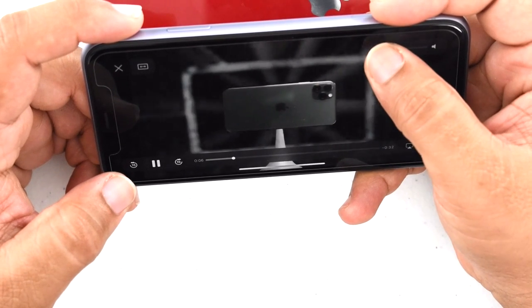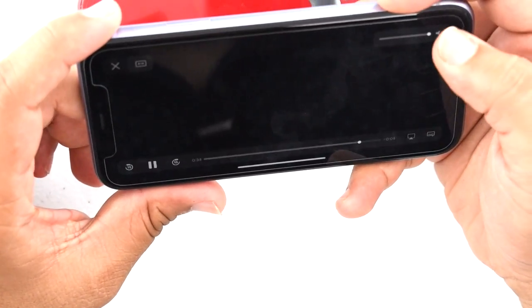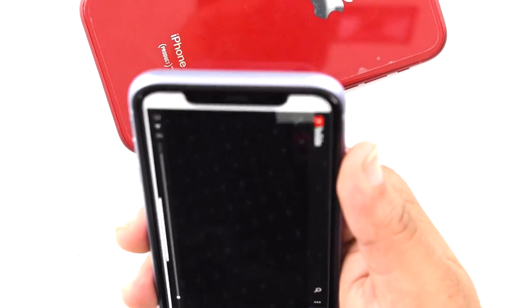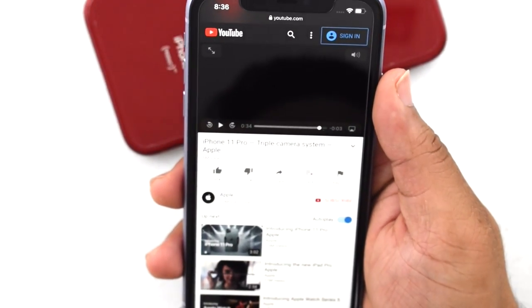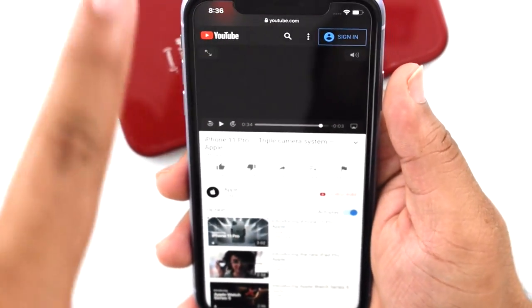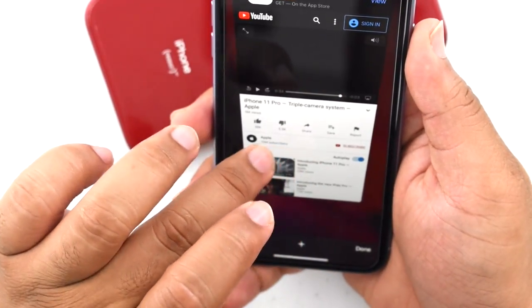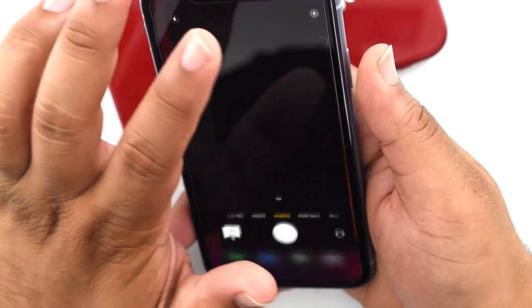I'm going to test out the speakers real quick — muting it so you guys don't have to listen. From first listen, without comparing to the iPhone XR, I couldn't really hear that much of a difference. It does feel like it's louder, but I didn't hear the surround thing they were talking about. I'm not sure if it doesn't work on online videos or if you have to be in the Music app.